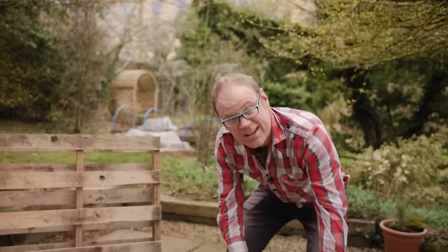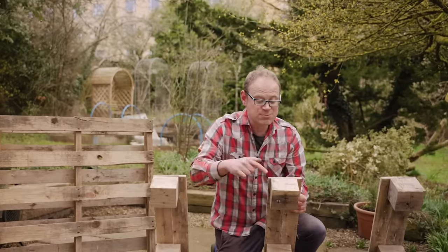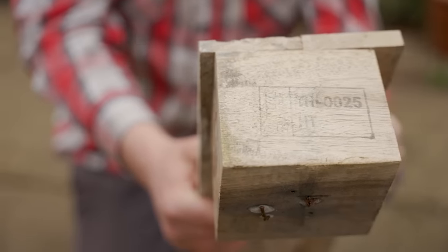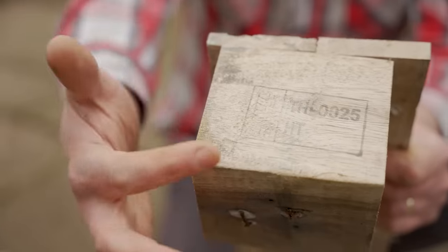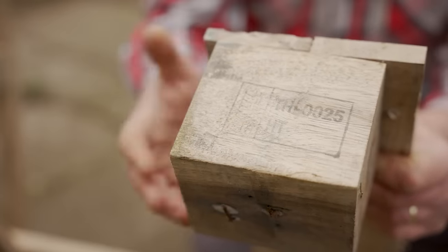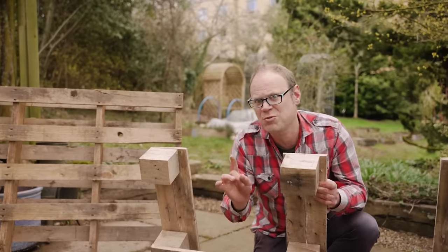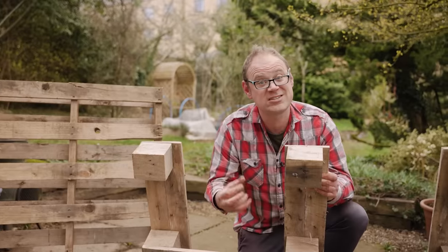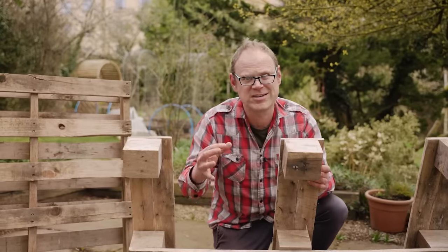I've actually got a second pallet here as well, which I'm going to take a few bits of wood off to help. Now if you come closer, there's what's called the pallet stamp, and it shows us how the wood has been treated. We want the wood to be nice and clean because we're growing herbs in it, so what we're looking for are the initials HT, which stand for heat treated — that's much safer. What we don't want are any pallets with the initials MB, which stands for methyl bromide. That's a really nasty pesticide and we don't want that near our edible herbs.